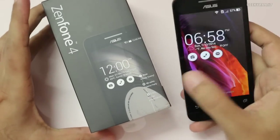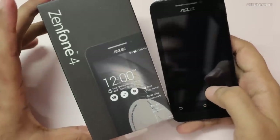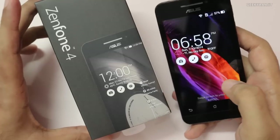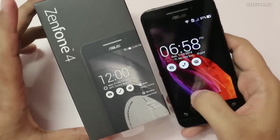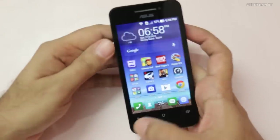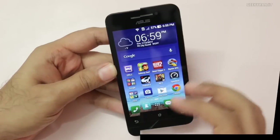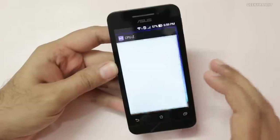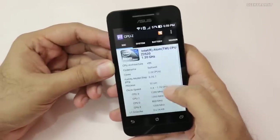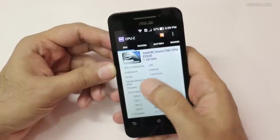Hi there, this is Ranjit and in this video we'll be doing the gaming review with the Asus Zenfone 4. This is a budget-oriented Android phone and the thing with this device is that it runs on an Intel dual core processor clocked at 1.2 gigahertz. Let's also look at the configuration using the CPU-Z application — it's powered by an Intel Atom processor based on the Saltwell architecture.